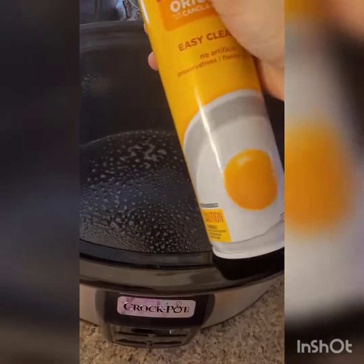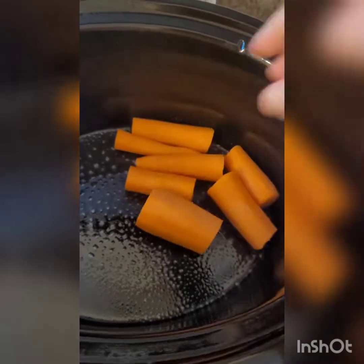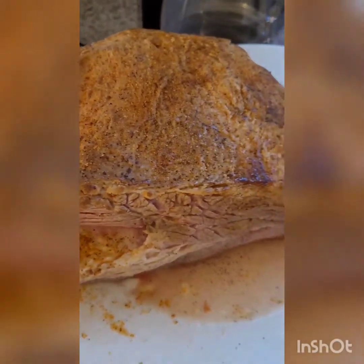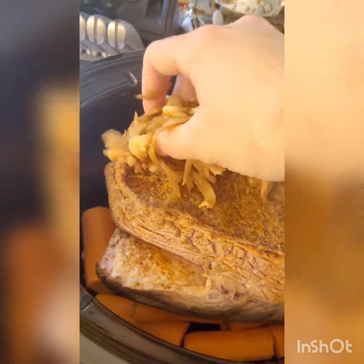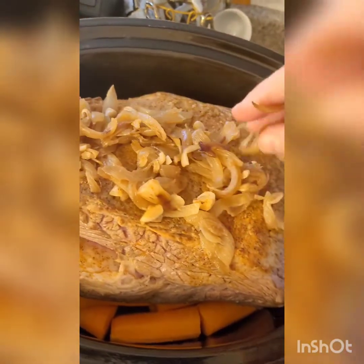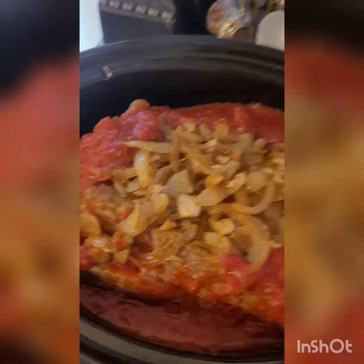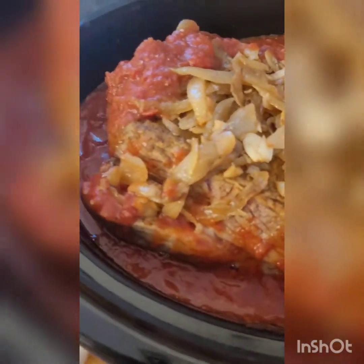Spray a six-quart slow cooker with cooking spray or grease it with oil, whatever you've got. Carefully arrange all of your carrots and celery slices — if you're using celery — in the bottom of the slow cooker in one nice even layer. Carefully place your beef brisket on top of the carrots and celery, fat cap up. Take your cooled onion and garlic mixture and arrange it on top of the brisket in one even layer. Then carefully pour your tomato beef broth mixture around the brisket, not on top of it. Do your best to evenly distribute it to the sides as much as possible.